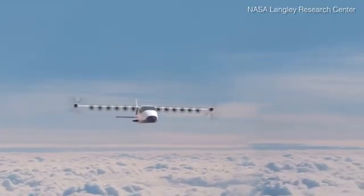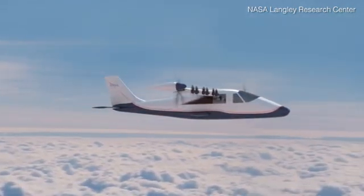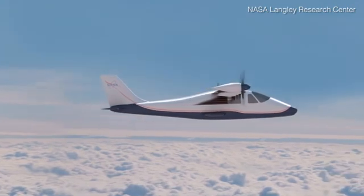The X-57 Maxwell is NASA's first manned X-Plane in over 20 years. This version happens to be the first fully electric X-Plane that we've ever done.